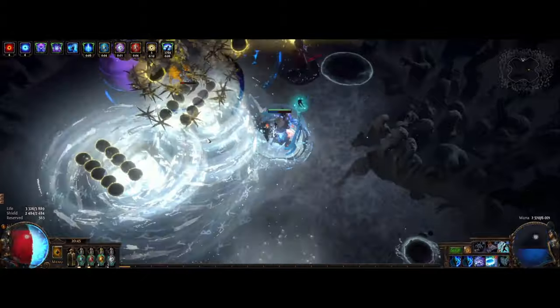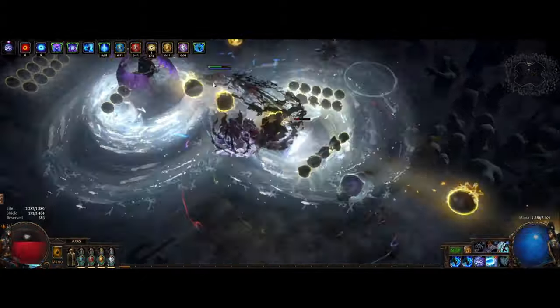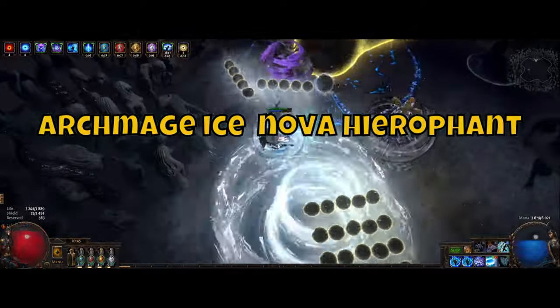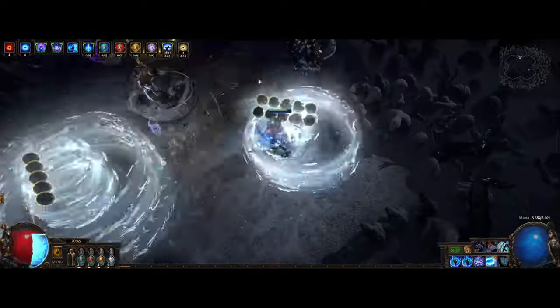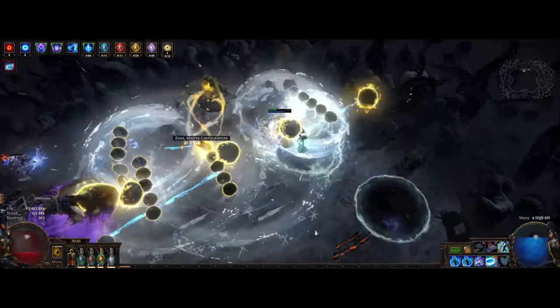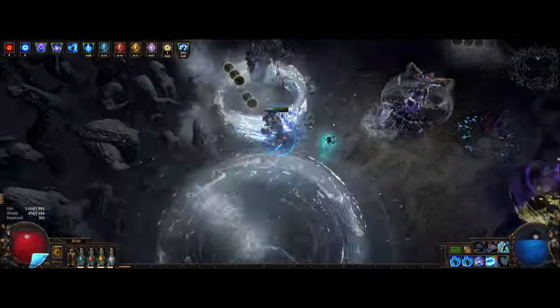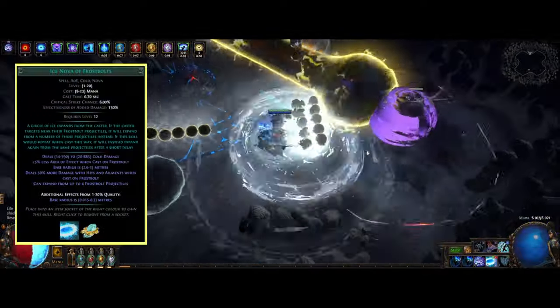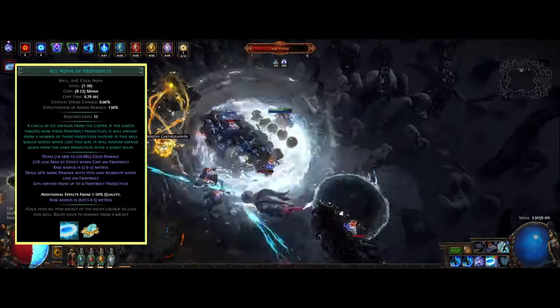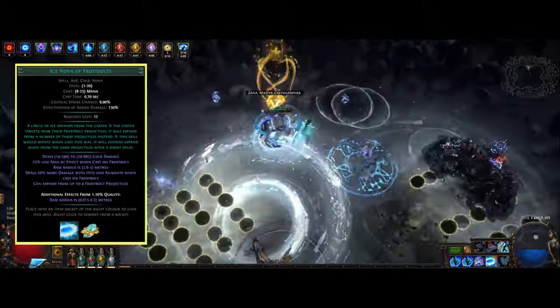Hey, what's up everyone, hope you're all having a wonderful time. Here we have the Archmage Ice Nova Hierophant in Path of Exile. We got a similar setup as last time but with a little bit more investment and a change of our main skill. And here we're going with the Ice Nova of Frostbolts, which has been quite a popular setup with the recent buff to Archmage.